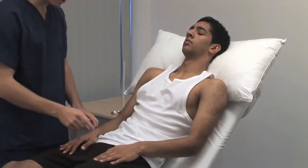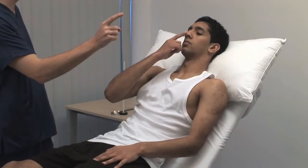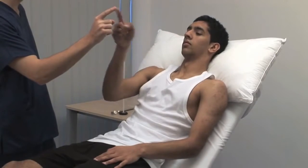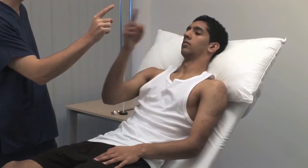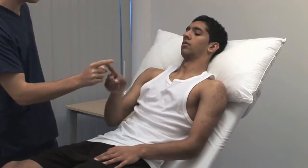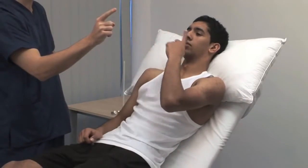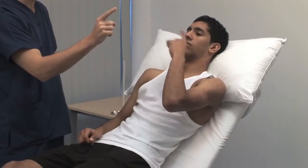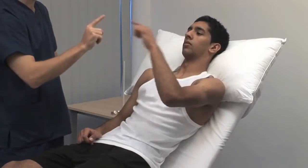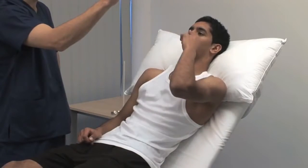The finger-nose test. Take the index finger of your right hand and place it on your nose. Touch my index finger. On your nose. And do that rapidly for me please. I'm now going to start moving my finger — I want you to follow it. Start slowly with the explanation before asking the patient to speed up. If they perform well then begin to move your finger. Look for past pointing or intention tremor that would indicate cerebellar disease.